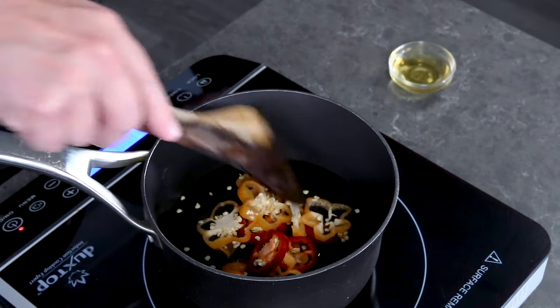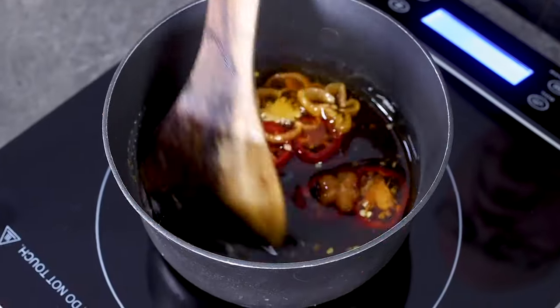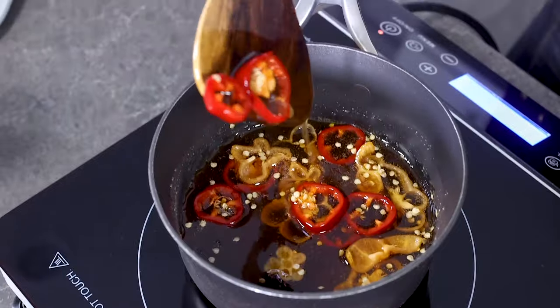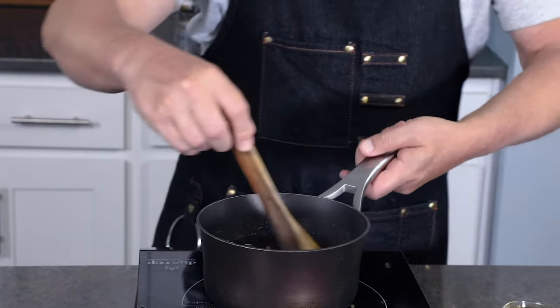Add our chopped chilies, then heat it through. Again, you don't want to boil the honey — you just want to infuse it with the heat and flavor of the chilies, so we're only going to heat it through for about a minute or two. This is nice and heated through with our infusion going, so I'm going to go ahead and remove it from heat.